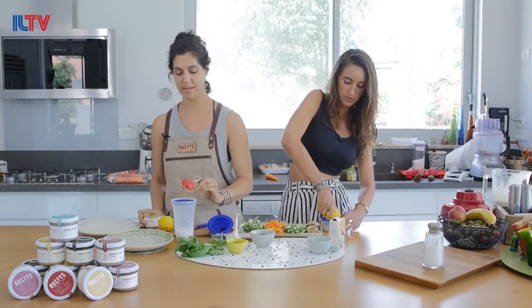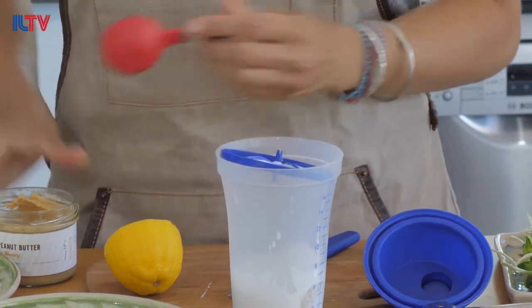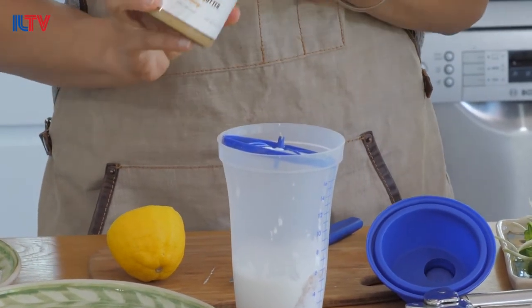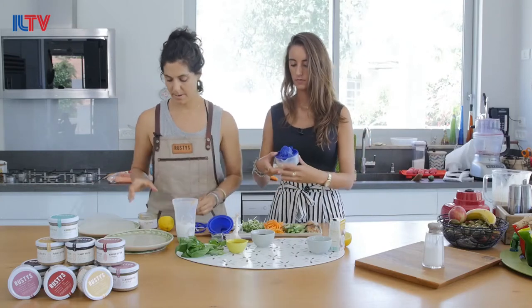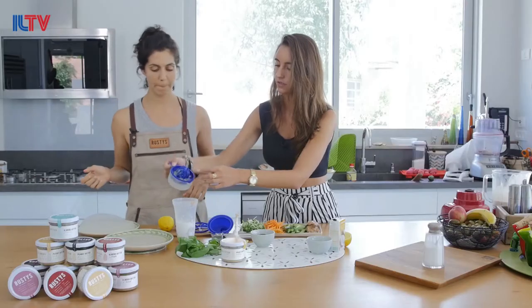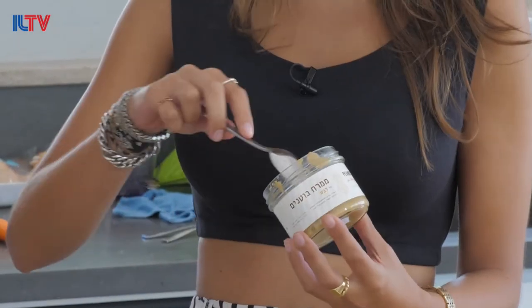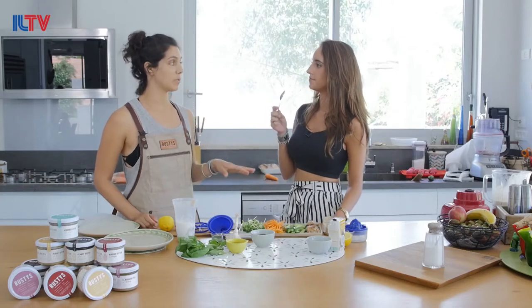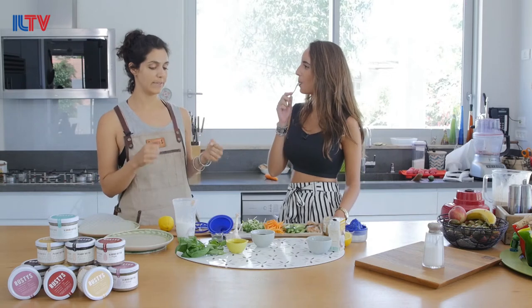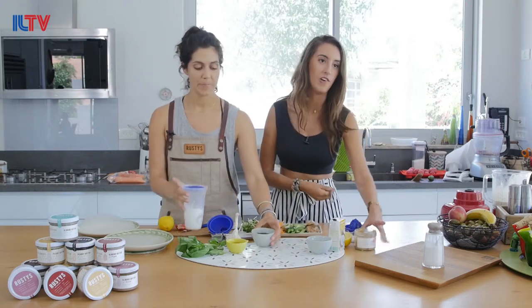We're going to use half a jar of Rusty's, because we're making a lot of sauce. What's great about this is you can keep the sauce in the refrigerator afterward for any dish you want, so you might as well make a lot. So put the lemon juice right in. This is the honey peanut butter — it's made just with peanuts and Israeli honey. The honey I buy is from a beekeeper that doesn't use sugar water, which is really important, because a lot of times sugar water is used to give the bees a boost to make more honey.